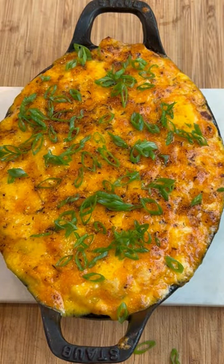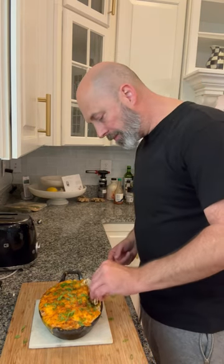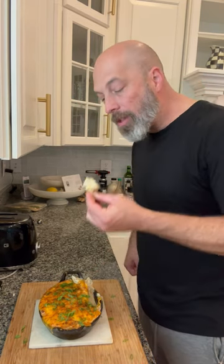Then it's time to taste test, and I tell you, this is creamy, cheesy, crabby, and just delicious — the only recipe you're ever gonna need for crab dip again. Until the next dish.